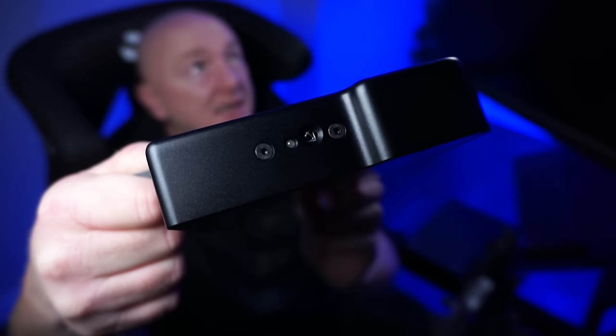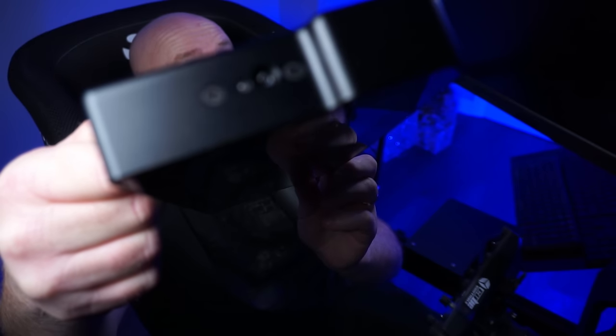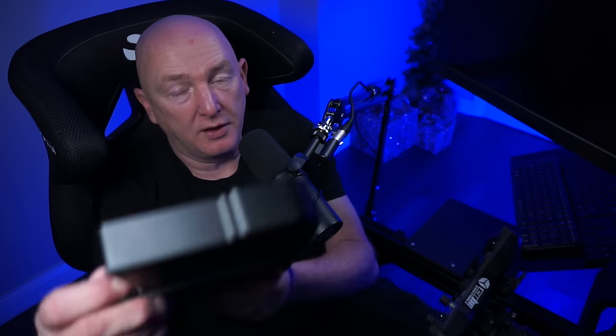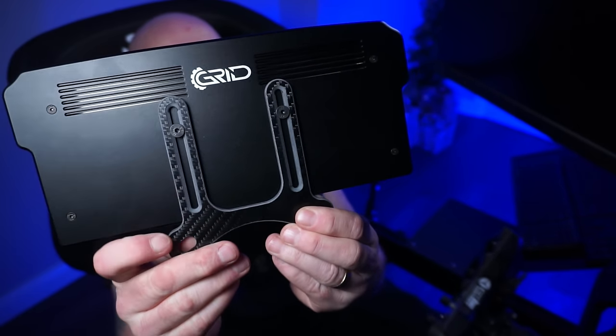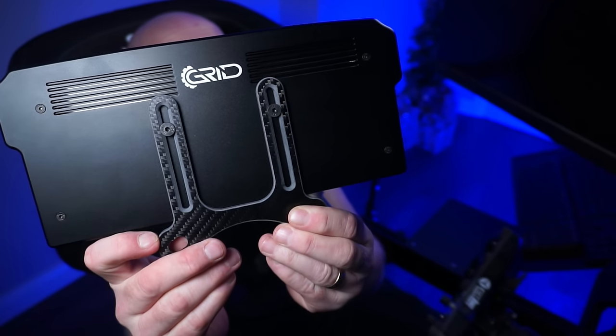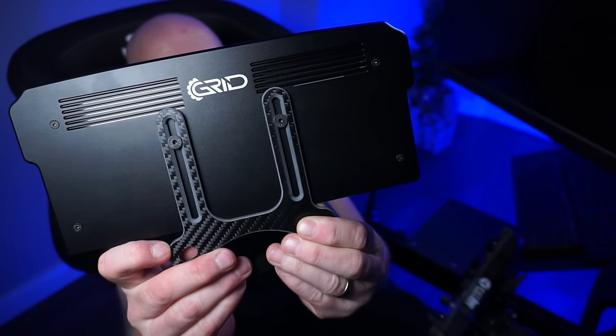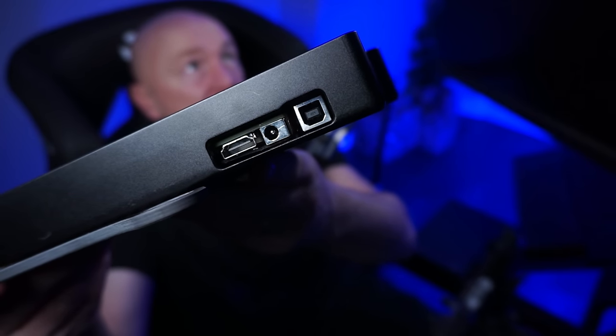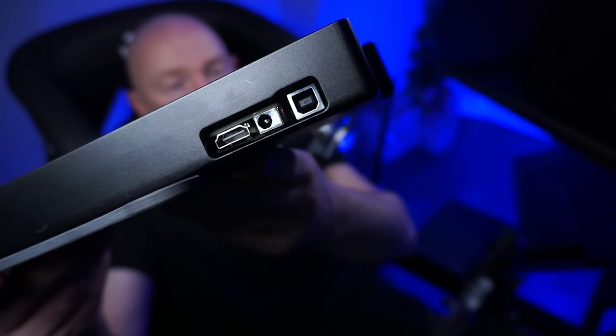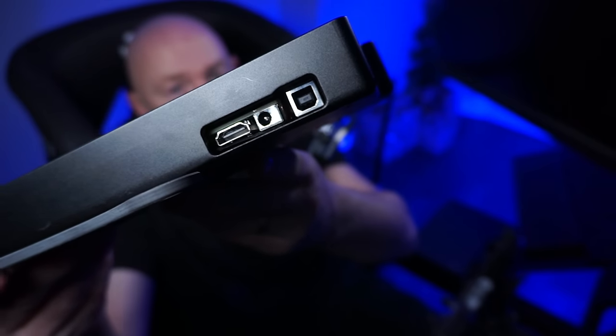On the side there, you can see there is an infrared receiver — that's for the little handy remote control. Nothing on the other side. On the back, you can see how it's mounted; I left the carbon fiber mounts attached — that comes with the kit. And on the bottom, you have your inputs: HDMI, power, and USB. All of those have got to be connected for it to work.